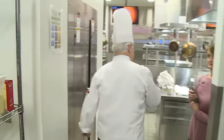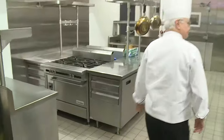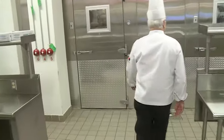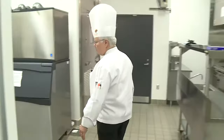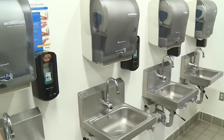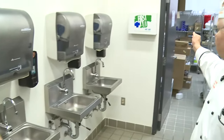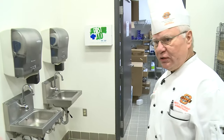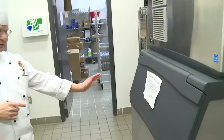Hand-washing stations are this way for this station here. We have four stations set up right here. First aid is also available — hopefully we won't have to use that. If you need ice to ice anything down for any reason, it's right here.